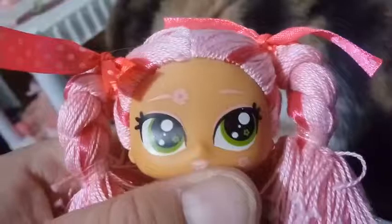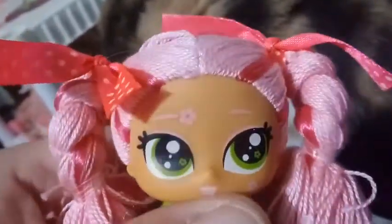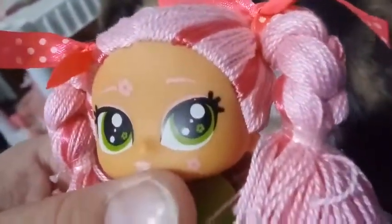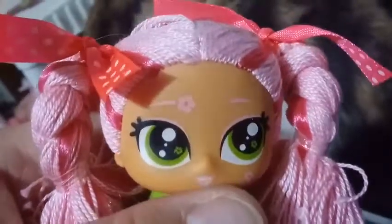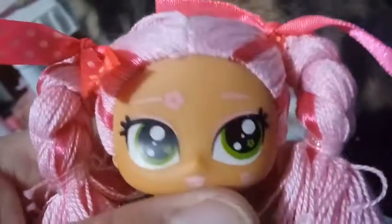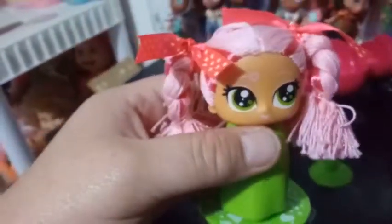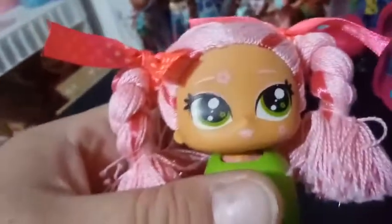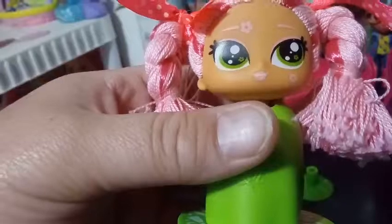She has olive green eyes and kind of an olive complexion. You can see that inside of her olive green eyes, she has flowers in there that are also olive green. She has a pink flower right next to her eyebrow and then one on her cheek. She also is wearing ribbons that are a different color pink with white polka dots. And she has lips that match her eyebrows and her flowers, and they're open lips so you can see her teeth as well.